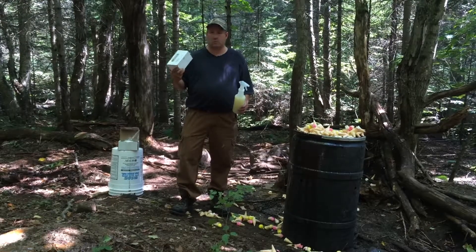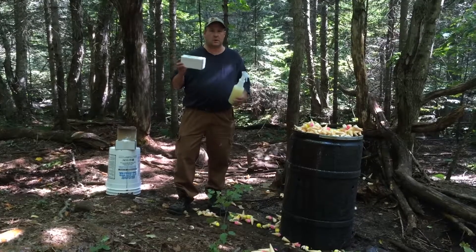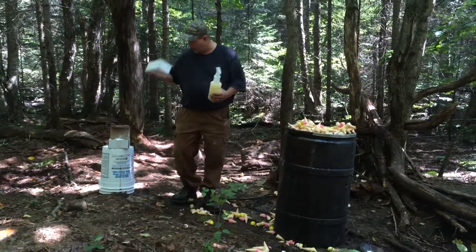This is the same thing as anise oil, but it's in a powder form. It's a white powder. It comes in a two-pound box. It's absolutely amazing.